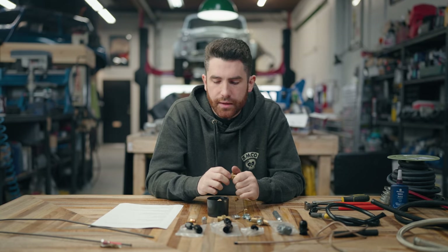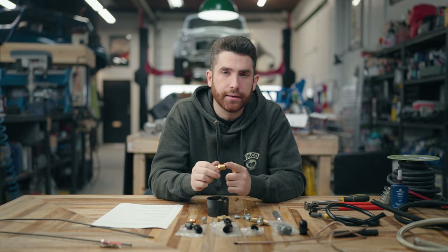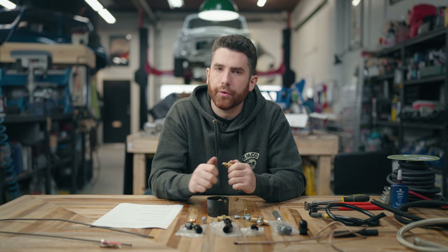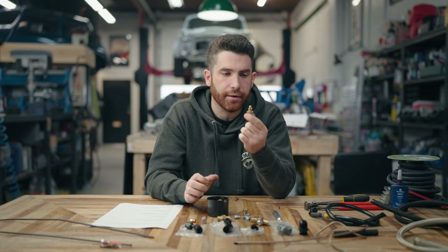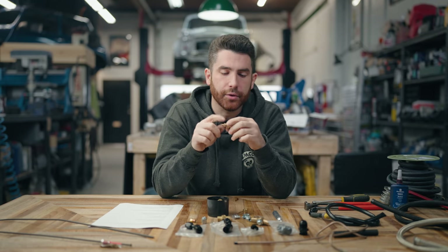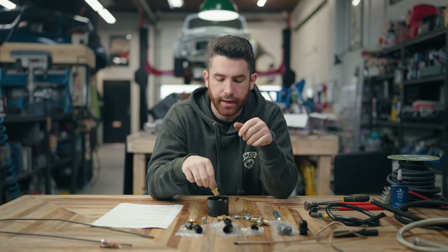One last important note about NPT and BSPT fittings: they are not interchangeable. On Minis, which are British cars, they use British Standard Pipe Thread. It may feel like it fits, but they are a different thread pitch and a different taper angle. Make sure you're using the correct corresponding fitting. Always use liquid thread sealant with these, use mechanical sympathy to avoid over-tightening, and you'll get lots of good use out of them. These are sometimes used going into the block for oil lines on a factory Mini.